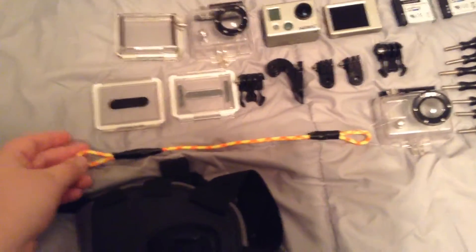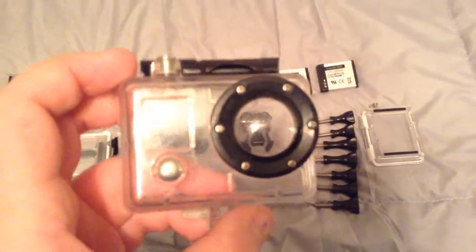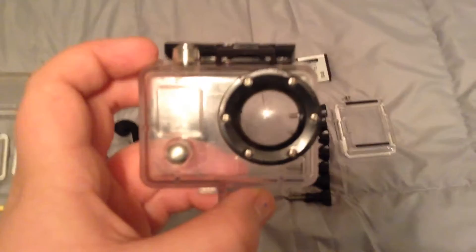I'll probably make a how-to on how to make that — it's pretty nifty. And I have this case that came with it. It's a little scratched up so I don't use it.